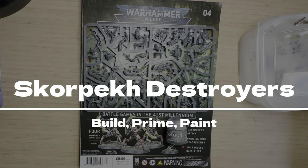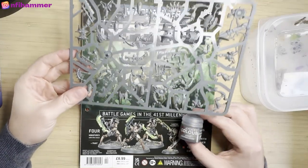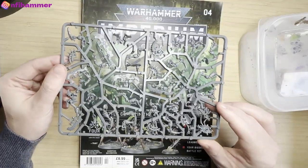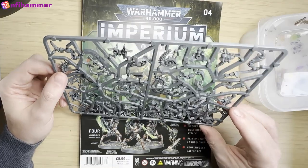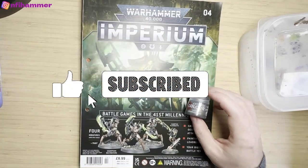Hey everybody, NFI Hammer here, back with another Necron video. In this video I will be building, priming and painting Skorpek Destroyers. I'm a beginner who's just figuring things out. If you like to follow along in my journey, please like and subscribe — it really helps me out.